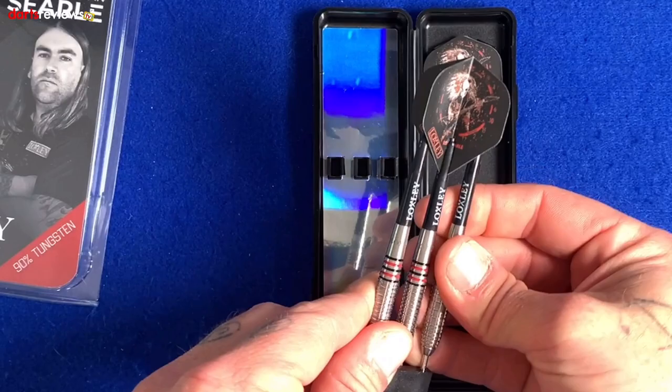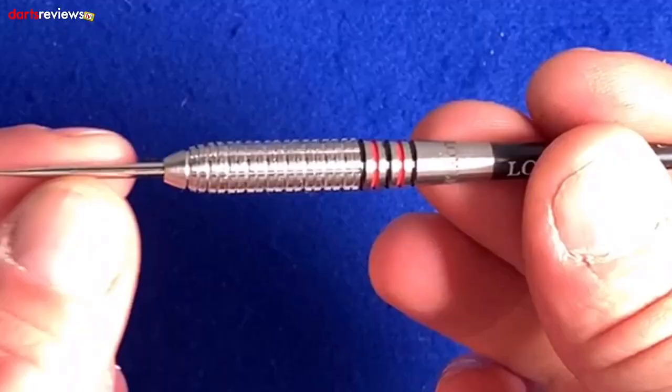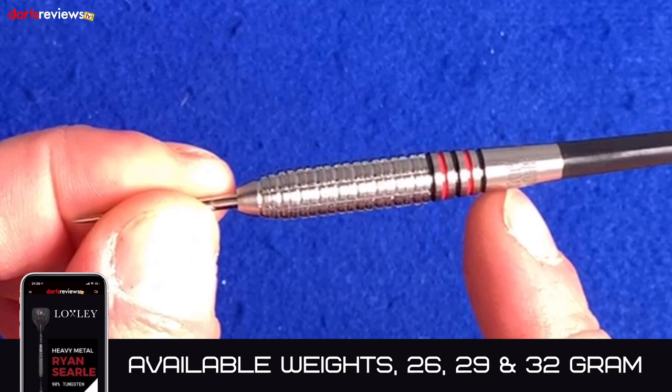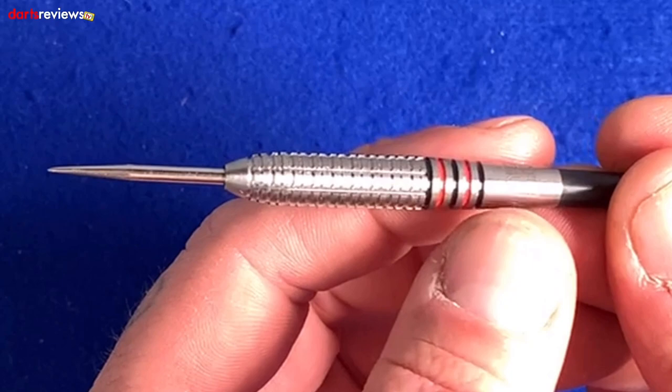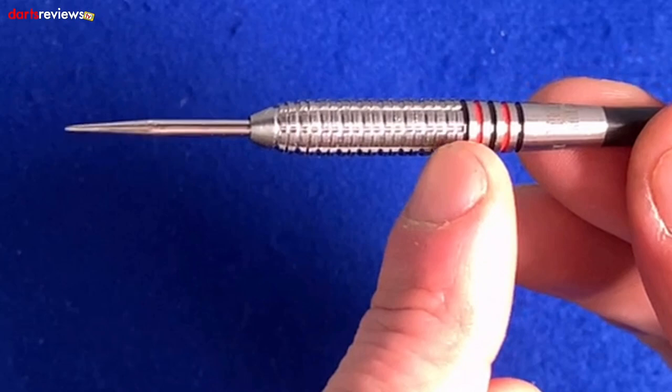We've got the 32mm point in here, which means you've got about 26mm of point coming out of the barrel. Starting at the back, the dart tapers towards the stem, with a nice smooth area there with the Loxley symbol. Carry on around and you've got the Heavy Metal symbol, and then five rings - three black and two red - not quite too deep.